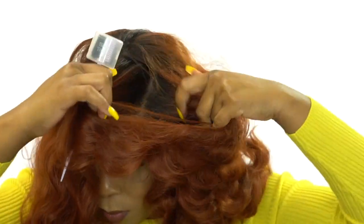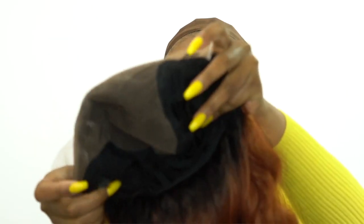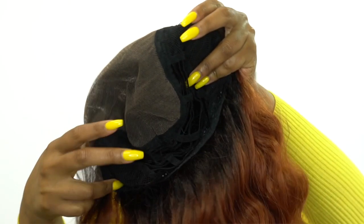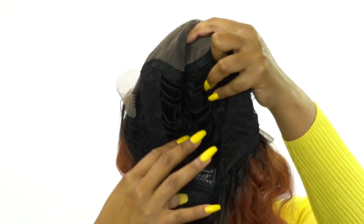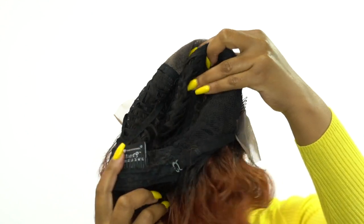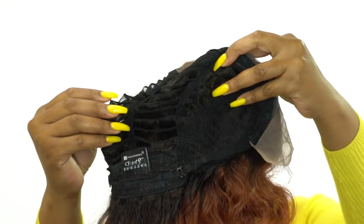It gives you so much versatility and it also comes with baby hairs. It comes with two combs on the back of the lace parting space, one comb at the back, and adjustable straps. It's a basic cap construction apart from that 13 by 6 lace frontal.